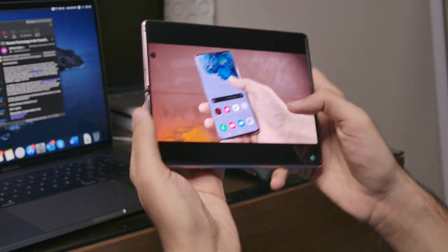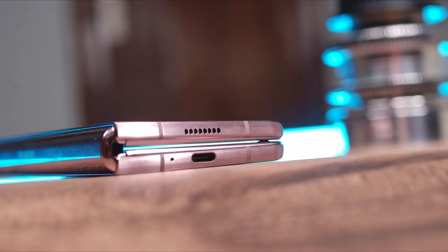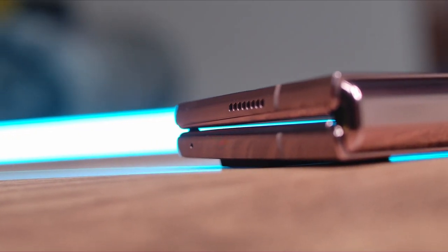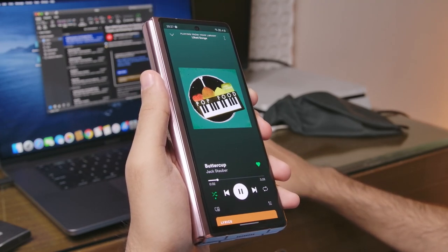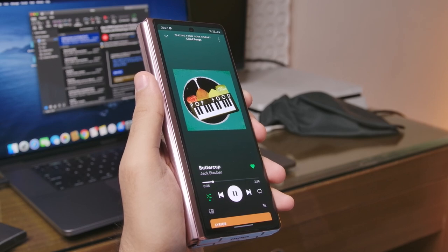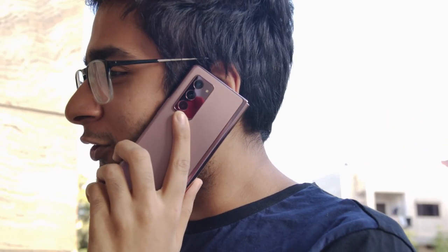Talking of media consumption, the stereo speakers on this thing are amazing. We have a speaker at the bottom and a proper speaker at the top, and it can get really loud with great clarity and quality. I was expecting somewhat of a compromise experience in the speaker department since there is already so much tech crammed in that phone, but Samsung has not disappointed when it comes to the audio experience.